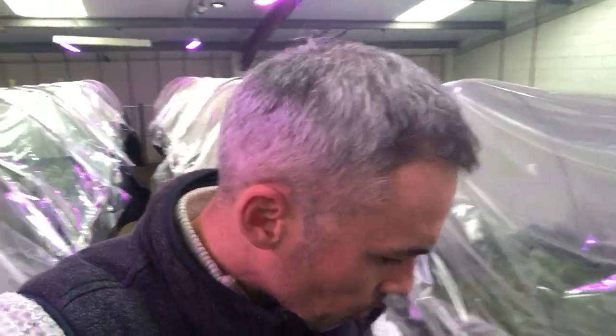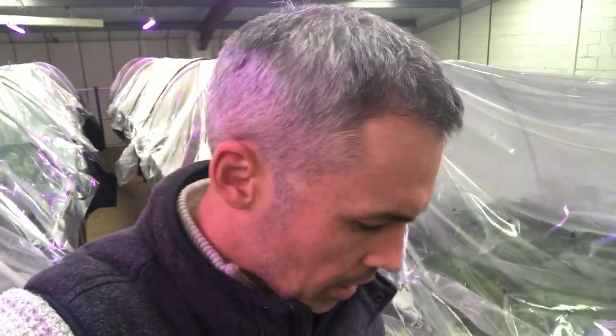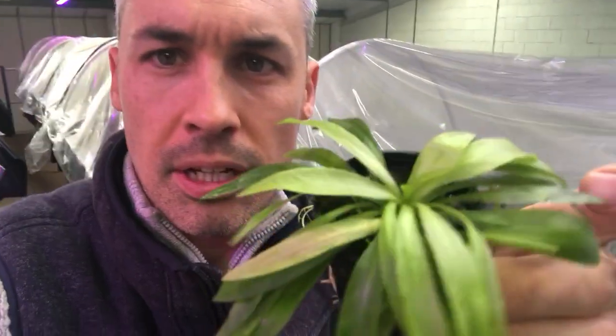Today I'm going to talk about a plant — if I can just grab it here — called Helanthium quadricostatus. And it looks like this. There we go.